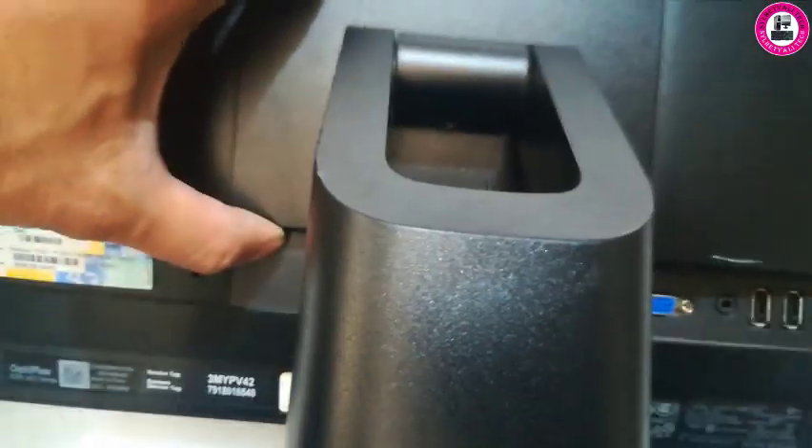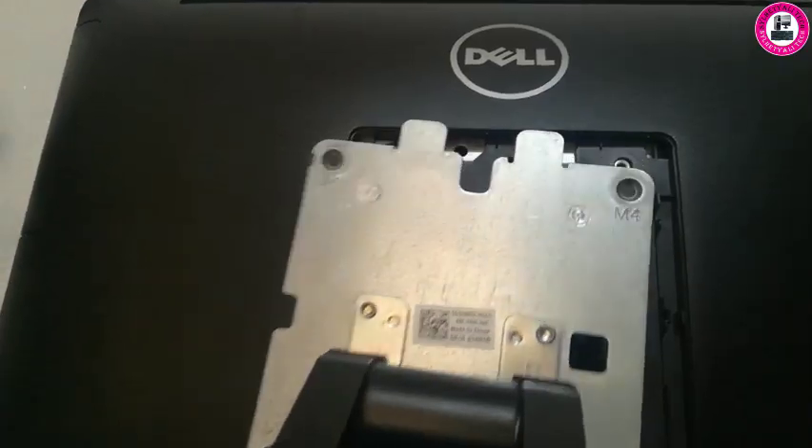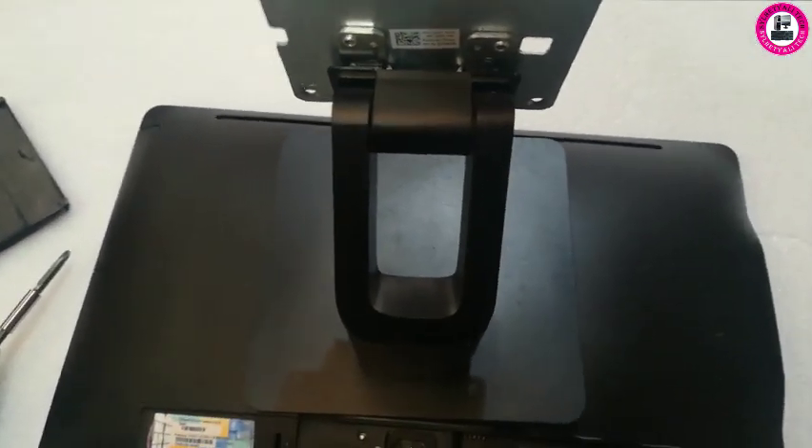First of all we're going to remove the stand. You simply lift the cover and unscrew to remove the stand.